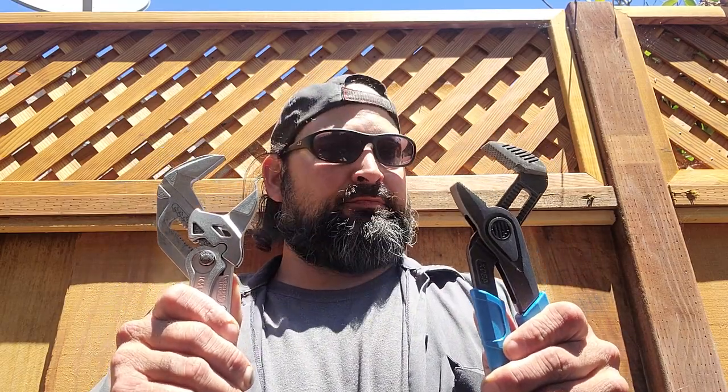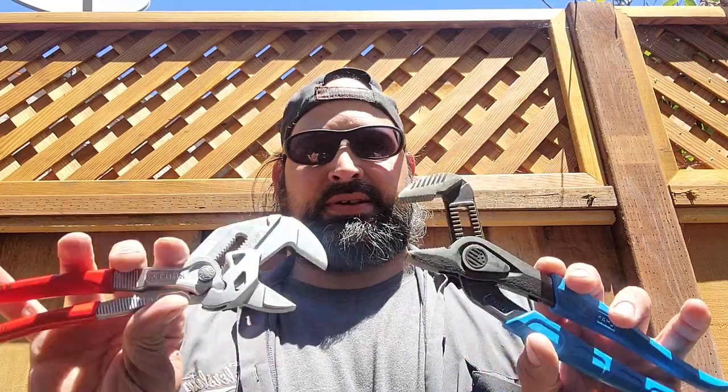All right, guys. It's the Nilek G85. It is German-made Nip-X pliers versus USA-made Channel Lock Speed Rips. Basically, they're the same damn thing, guys.